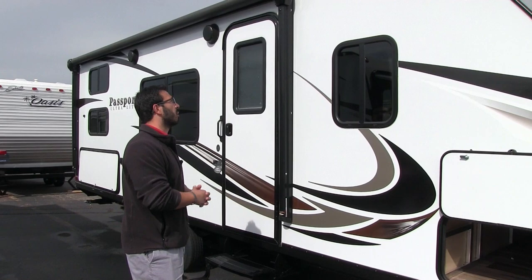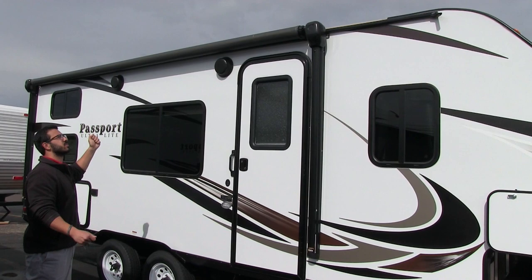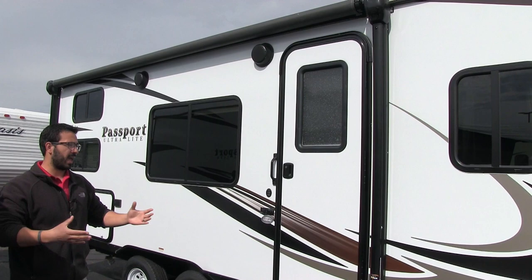There's a power awning — just touch a button to roll it out or retract it. Underneath the awning you have an LED light strip, so you don't have to hang Christmas lights; just flip a switch and you have light at night. Underneath that are two outside speakers hooked up to your multimedia center inside, so you can have speakers outside, inside, or both at the same time.